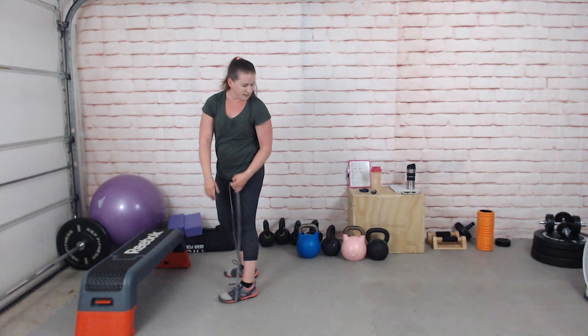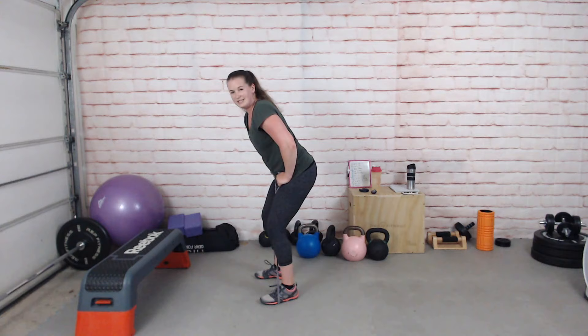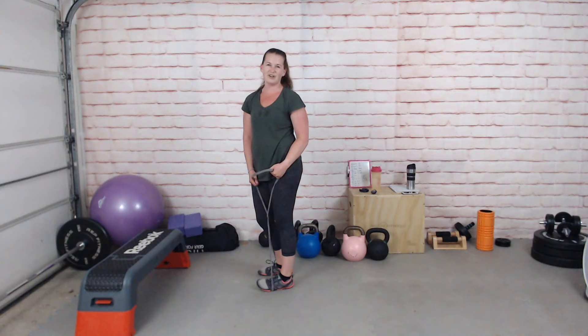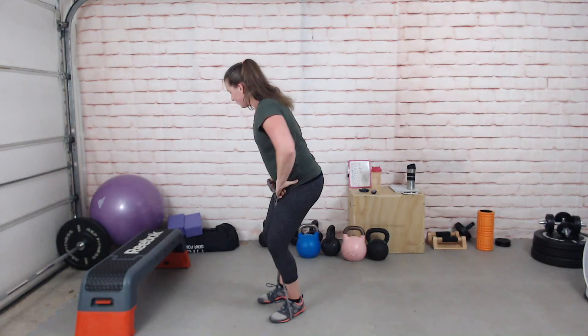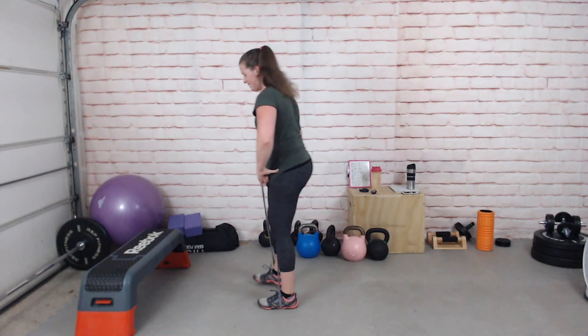We're aiming for 16 to 20 total reps. The X-band walk: hips back, knees slightly bent. You can step out side-to-side, bringing the other foot in — good if you don't have much space. If you have room, step diagonally backward, externally rotating through the hip, bringing the other leg in to meet it, then stepping out and back. Walk backward for a few reps and forward until you complete all 16 to 20 reps.